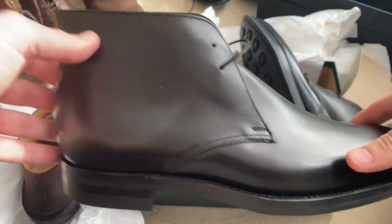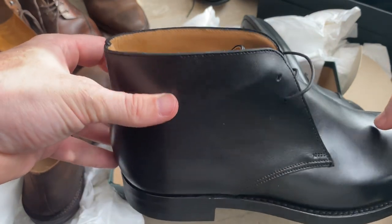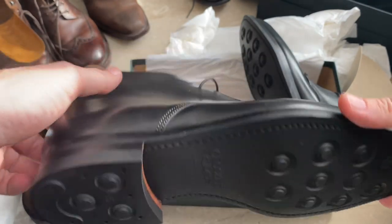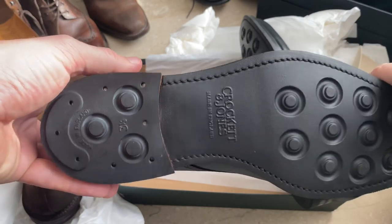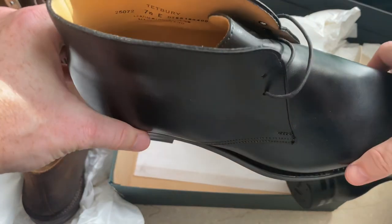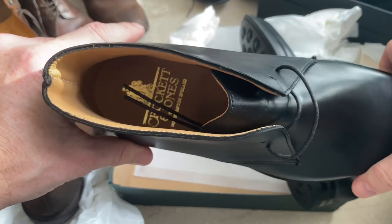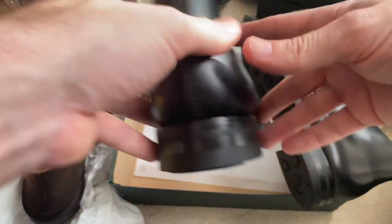So overall, with these Crockett and Jones shoes, I've got loads of pairs that have lasted years and years and they can always be repaired because of the construction. These will last a lifetime. So overall, very happy. I'll give them a try over the weekend.